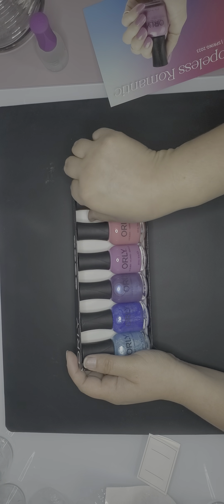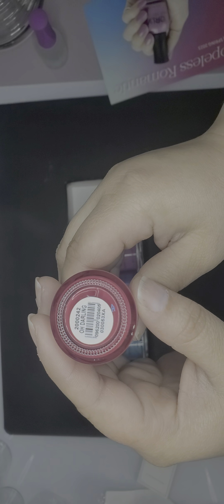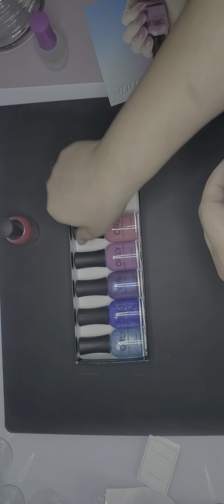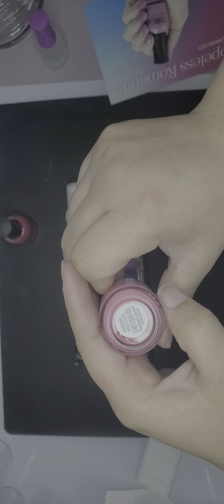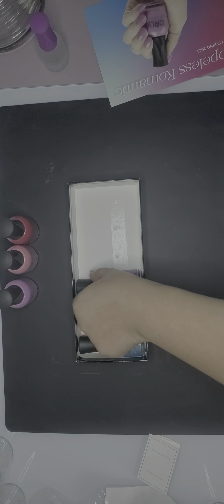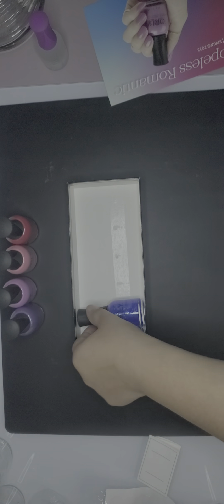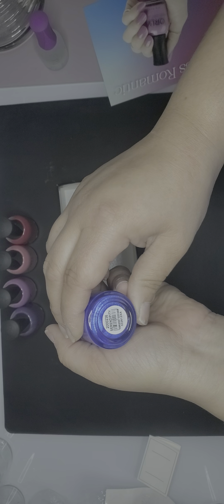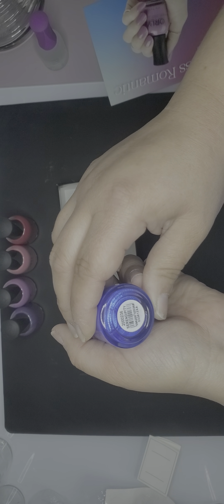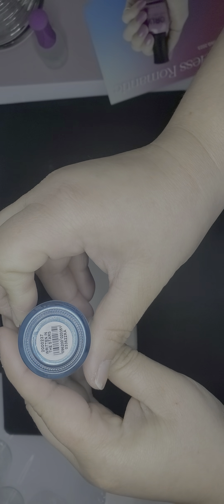Now for the fun part — here are the six shades. The first is called 'Oh Darling.' The second is called 'Meet Cute.' The third is called 'Check Yes or No.' The fourth — and it's beautiful — is called 'Opposites Attract.' The fifth is called 'Serendipity,' if I'm pronouncing that right. And the sixth is called 'Written in the Stars.'